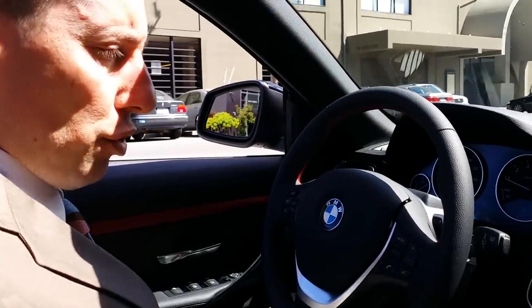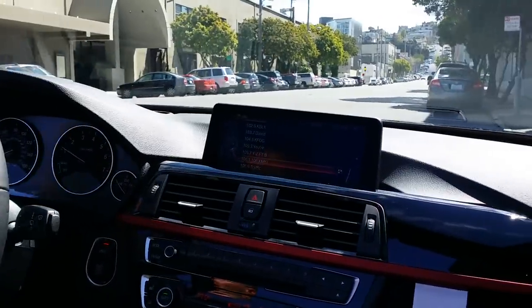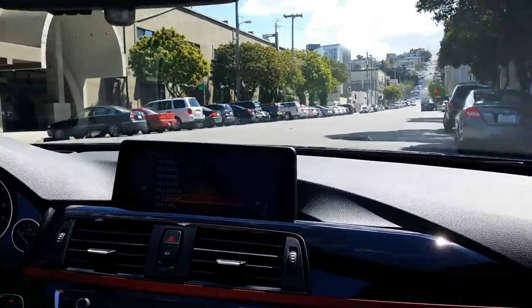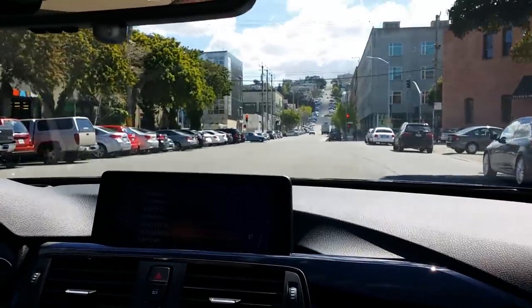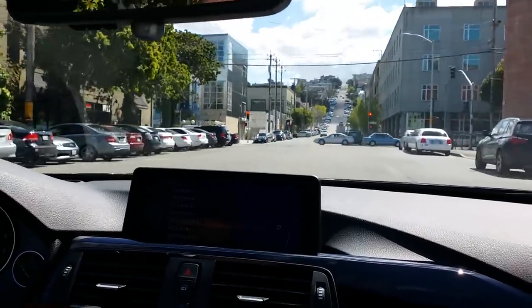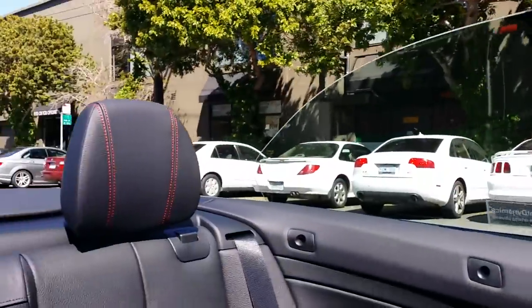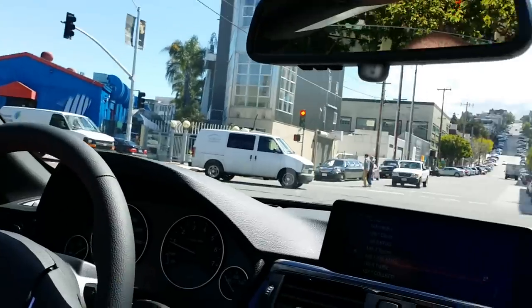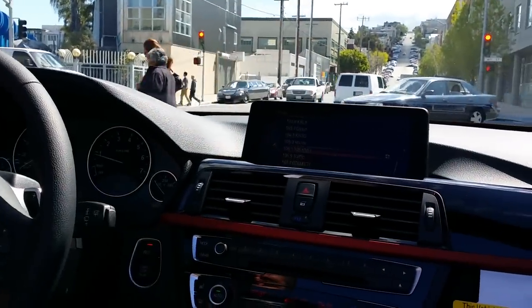So now we're gonna take it on a short drive with the top down. Obviously you hear everything from the outside and there's a little bit of wind. Like all convertibles, there's one button on the driver's side that lets me roll all the windows up altogether. All the windows are up now — it's much quieter and the wind is not bothering me.